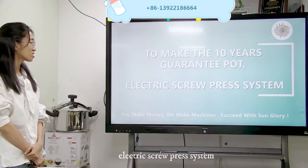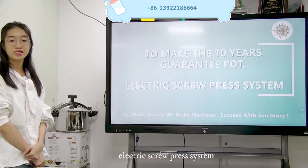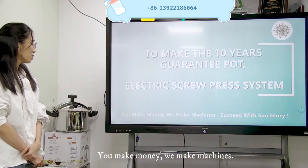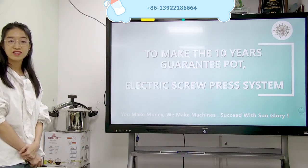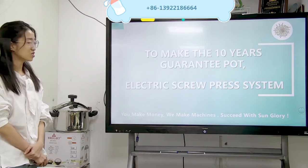The 10-year guarantee port, electric screw press system. You make money, we make machine. Success with some dollars. This is our slogan, so don't forget it.